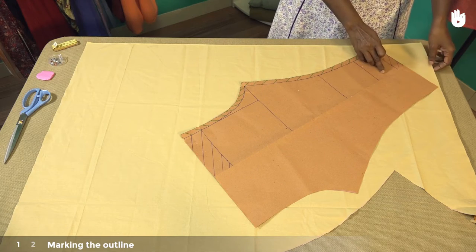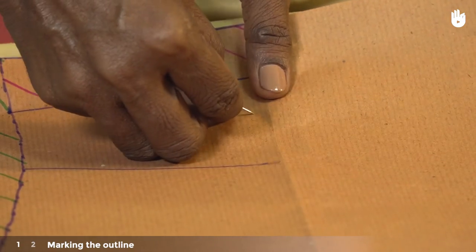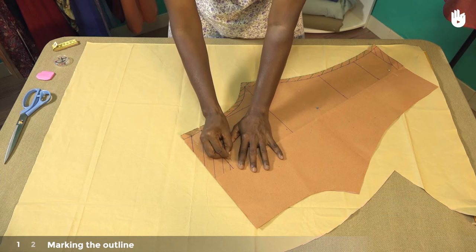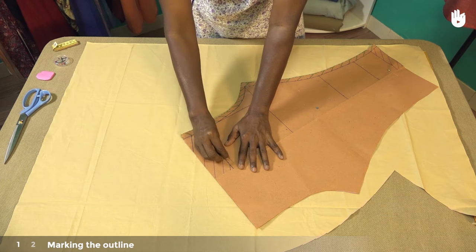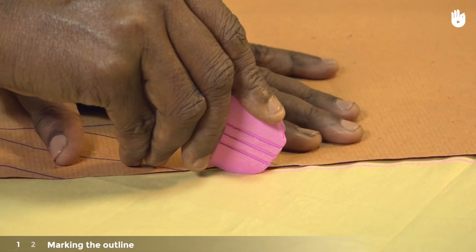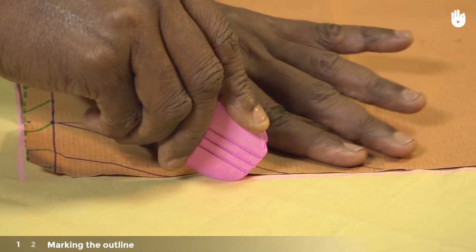Pin the pattern to the fabric at equally spaced points along the fold. These pins will keep the pattern firmly in place on the fabric. Using a piece of chalk, draw an outline of the pattern on the surface of the fabric.